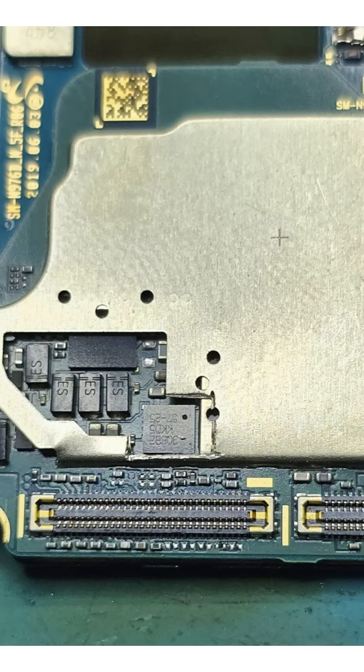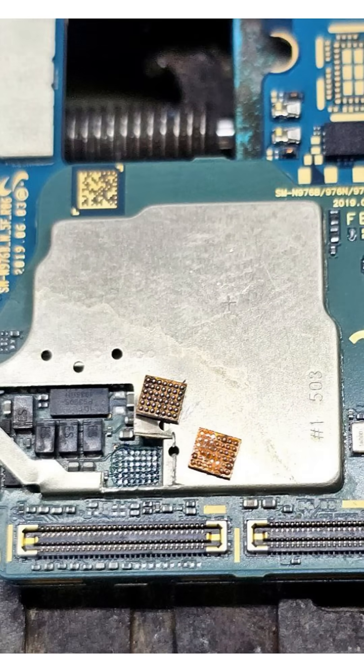It becomes clear that at least the OVP chip is burnt out, so we will start by replacing this component. OVP stands for Overvoltage Protection. Its purpose is to protect the device from voltage spikes. In this case, the chip did its job and protected the phone, but it didn't survive the surge itself.